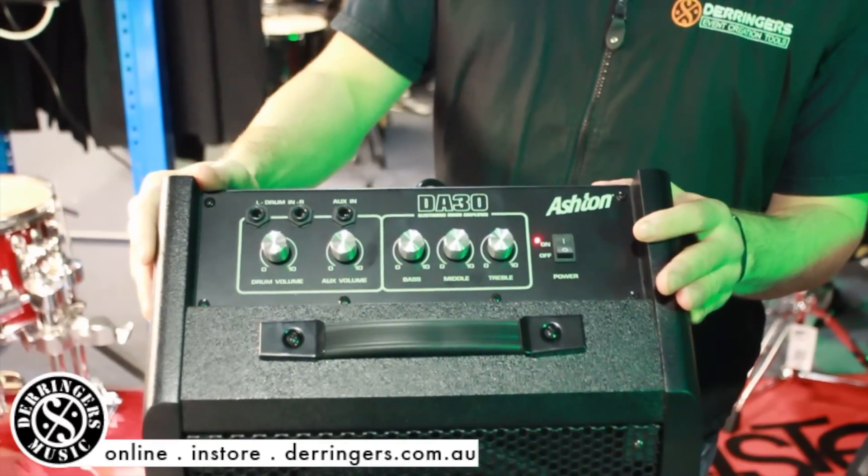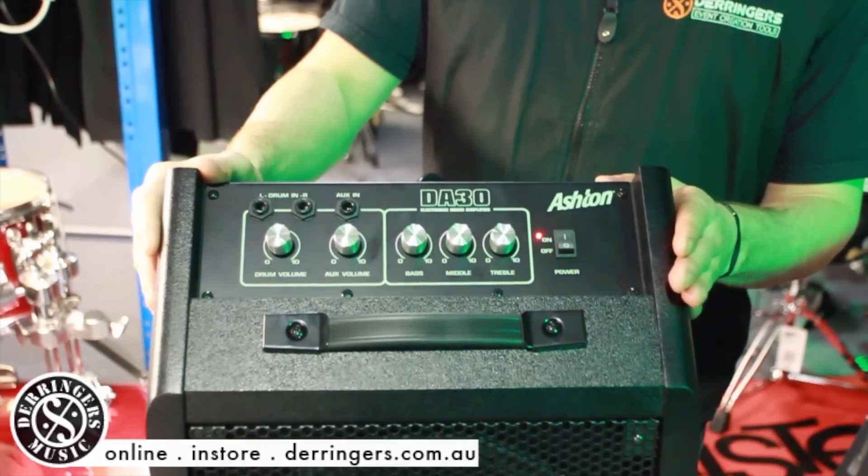So it's a complete package at an affordable price here at the drum shop. Look forward to seeing you soon.